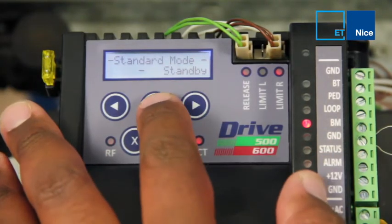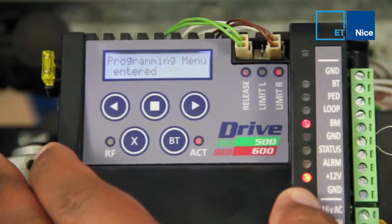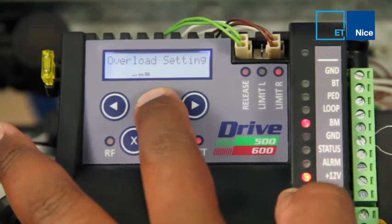To begin, press and hold Alt Square for 3 seconds. The buzzer will beep twice to enter programming mode. Scroll to the right to the overload setting. Press and hold Alt Square to enter this mode.